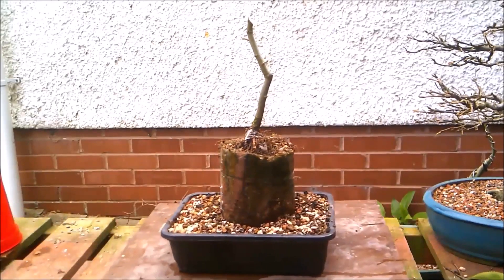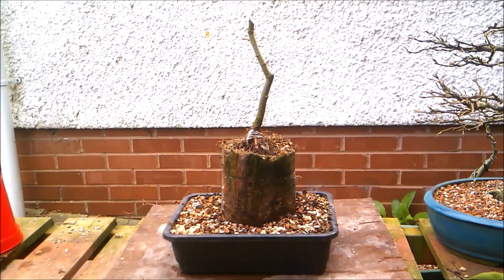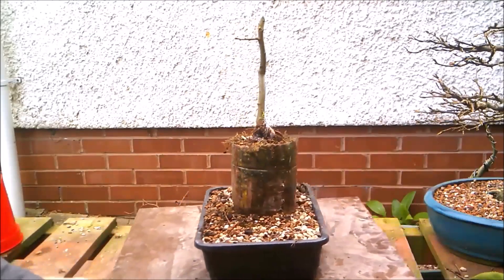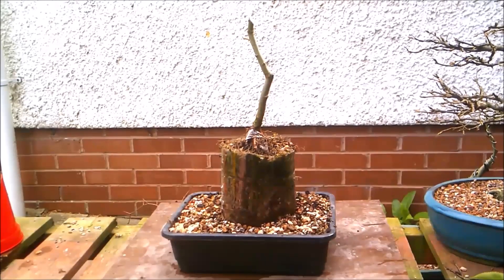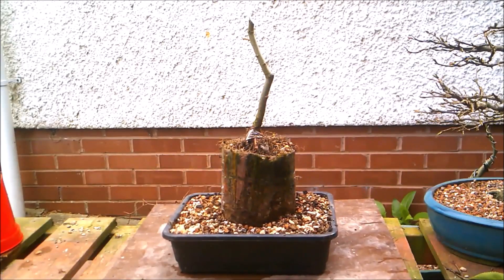I hope you've enjoyed this one. There's really not very much to say for it now that it's all chopped about and cut down, but it's ready for its next stage in development and we're slowly creating some movement and some taper, and we will reap the benefits from that at a future date. Please do take care of yourselves everybody — do the usual YouTube things: the liking, the subscribing, hit the notification bell, all that jazz, but most of all stay safe everybody.